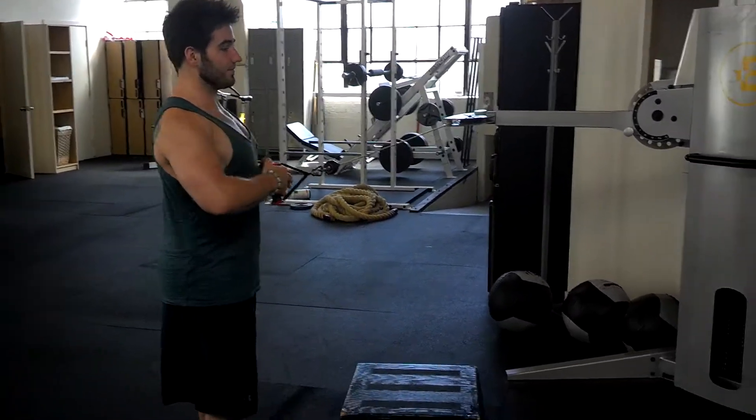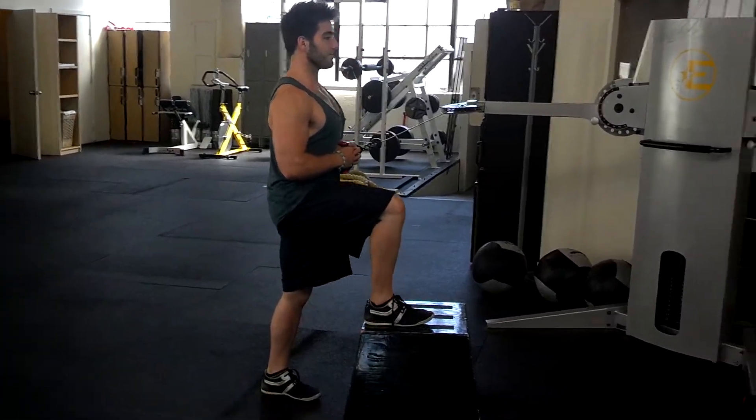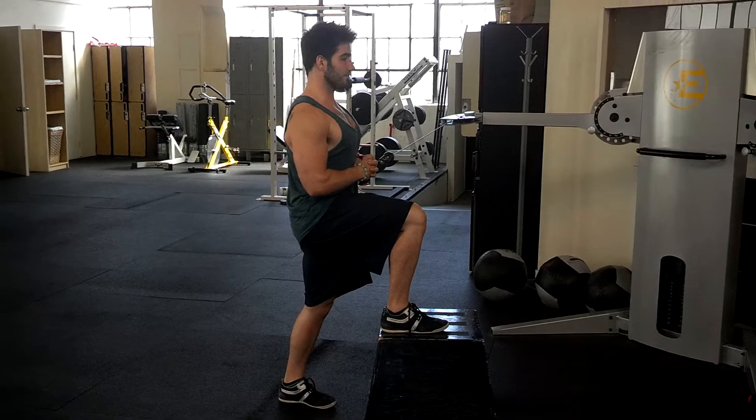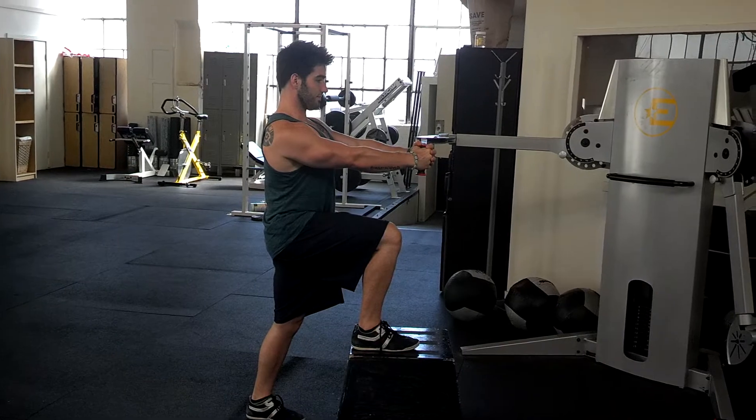I am loving this right now, I'm super into it. So the deal is you just put one knee up. So instead of half kneeling on the ground, you just have one knee up and you do the pow-off press from there.